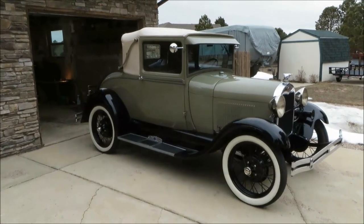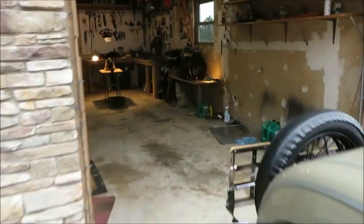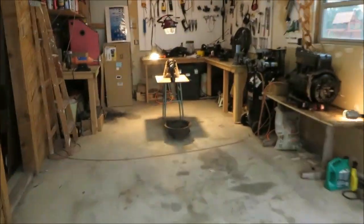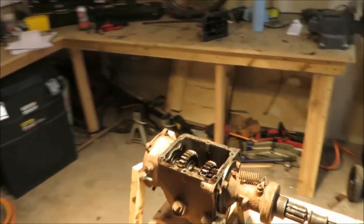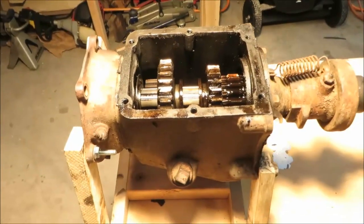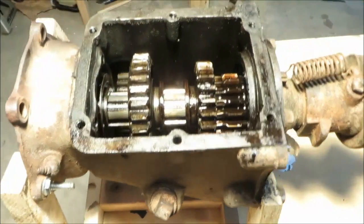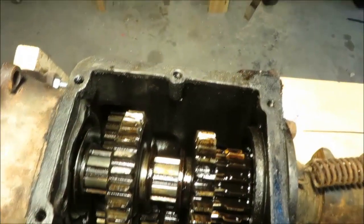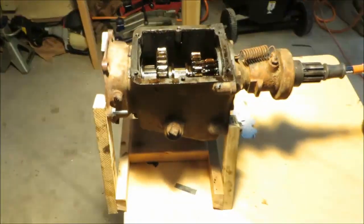Let's take a look at the transmission that would go into this 1929 Model A Ford. We've got one here on the bench. This non-synchronized transmission was initially developed in 1927 and put into use in 1928. Everything inside the transmission fits into this nice tidy six-by-six box.